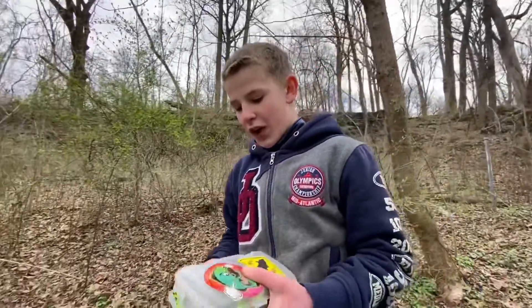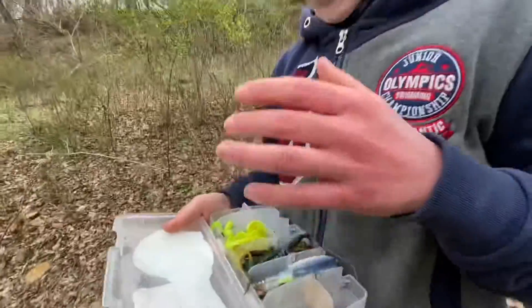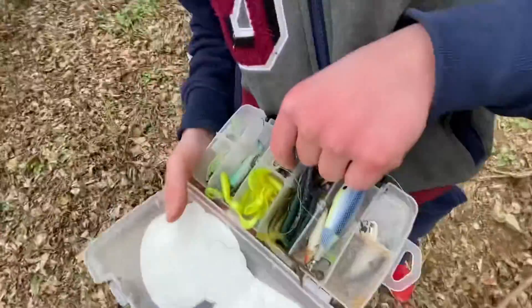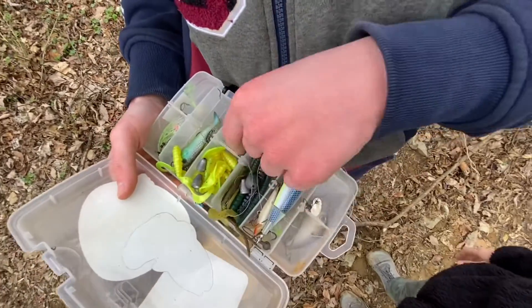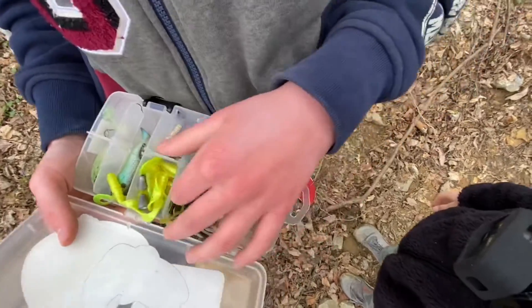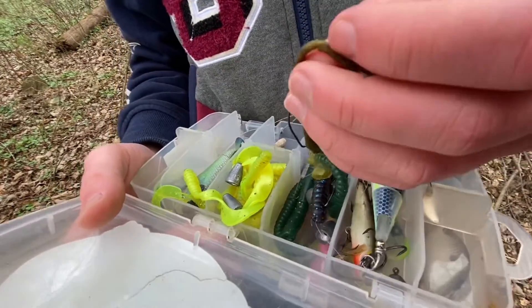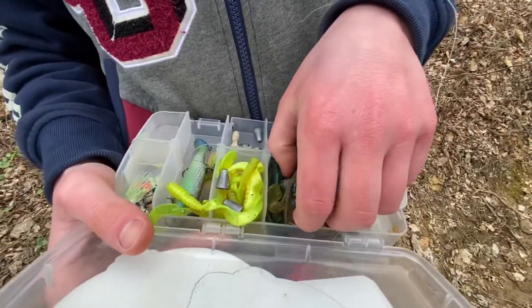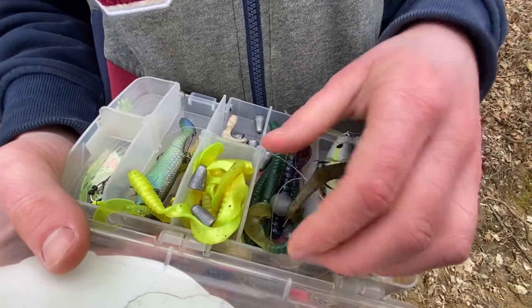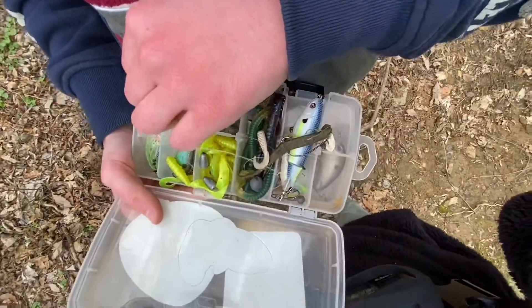Alright guys, I know you've all asked for this — how to organize your tackle box. You can find absolutely everything. What you want to do — I don't like how these are here, I can probably put these in here to save space. You want three to five baits in each column. I got a power bait Texas rig — can tell this guy got trapped by monster. We got a little circle weight thing, sorry, this guy kind of migrated out.